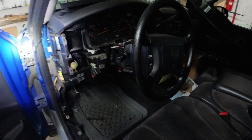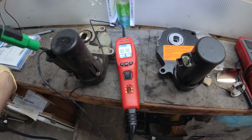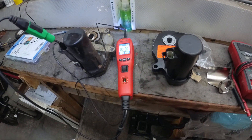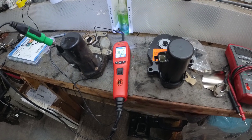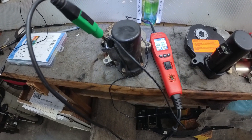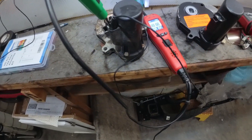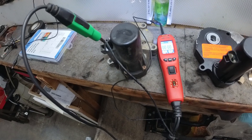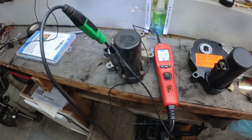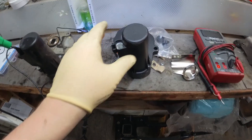The transfer case four-wheel drive saga continues. Got a new module — well, new used — plugged it in, didn't have any change. Got to doing a little more looking. My original diagnostic measured the resistance of this and it was like 108 ohms, which seemed high, but it definitely had continuity. Got to testing again with the meter last night and measured across there and it was like 30k ohms, which is a lot.